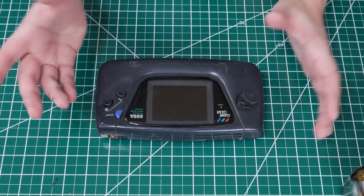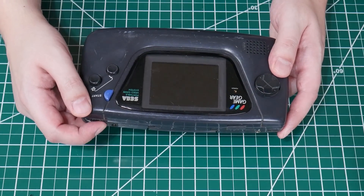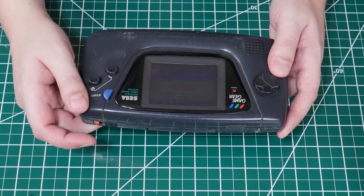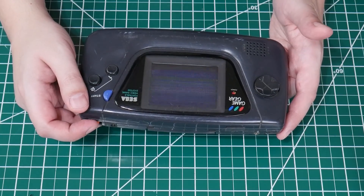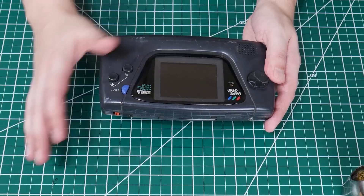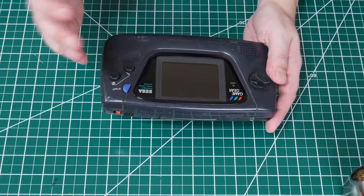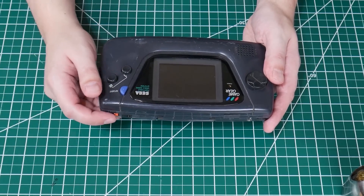So I recently picked up this Sega Game Gear. Unfortunately, when I try to turn it on, this is what happens — nothing. You just get a bunch of lines on the screen. That's clearly not what's supposed to happen. So I think what I'm going to do is go ahead and replace all the capacitors in the console, see if that makes a difference. If it does, great. If it doesn't, I'll keep troubleshooting, and we'll see if we can get this back in working order.